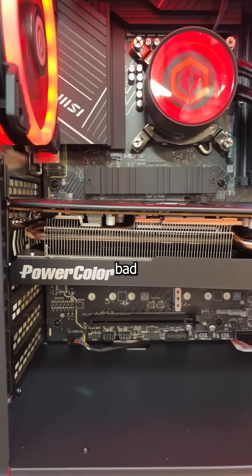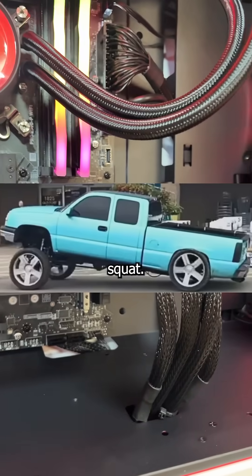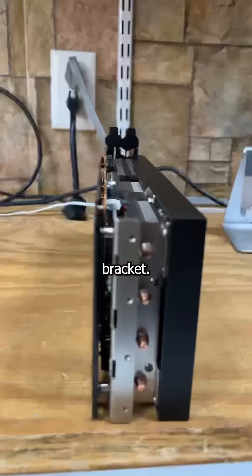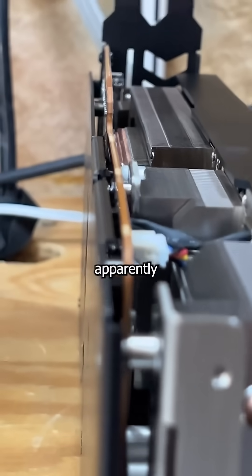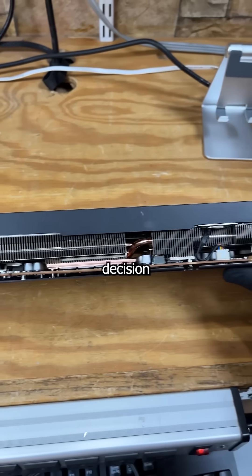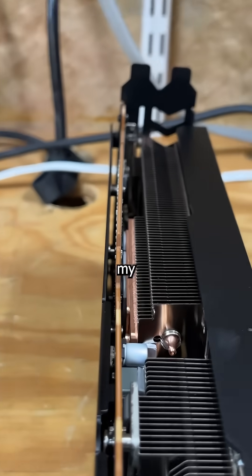Now you don't have to be the greatest technician that's ever lived to know it's bad for a graphics card to do the GPU sag. What's especially aggravating is the fact this 7800 XT already has the holes for a support bracket — and where there's holes, there's goals. But apparently the goal of CyberPower was to save 10 bucks by not including it, and the outcome of that decision is a PCB that's warped worse than my sense of humor.